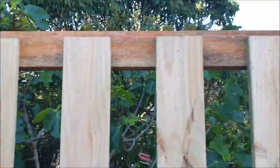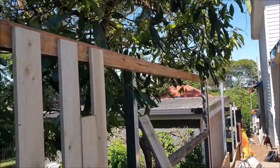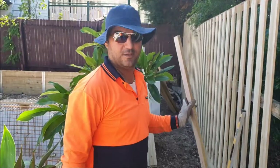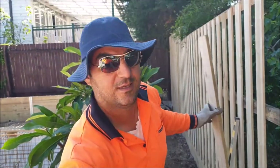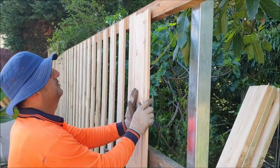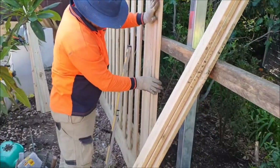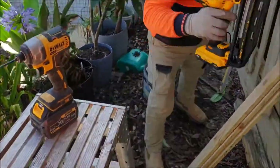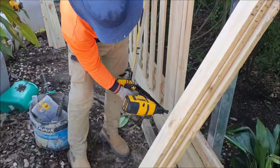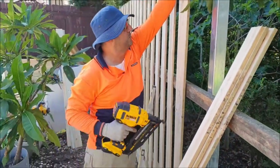Look at the line — a string line — following the same level all along the top. Now we want to set a small paling. Check one and the other one, set to the line on the top, check it, then use the ground on the other one.